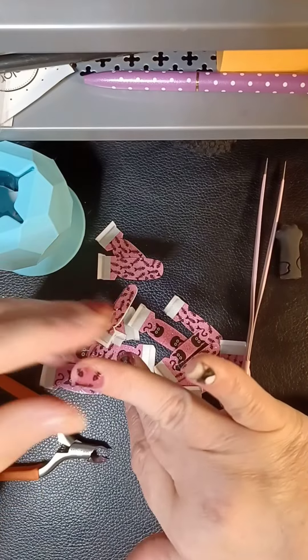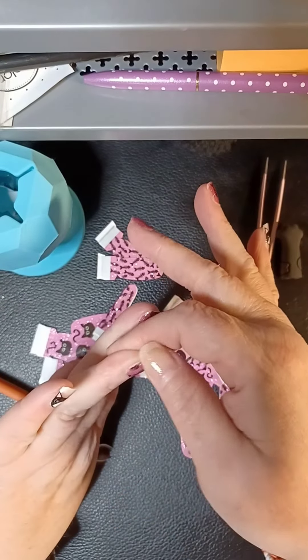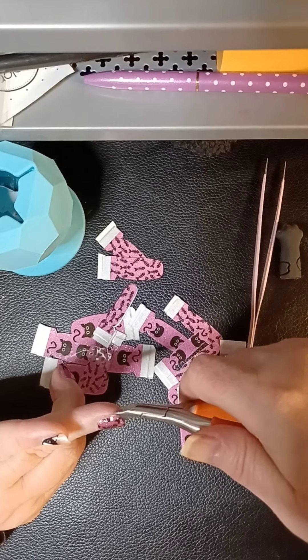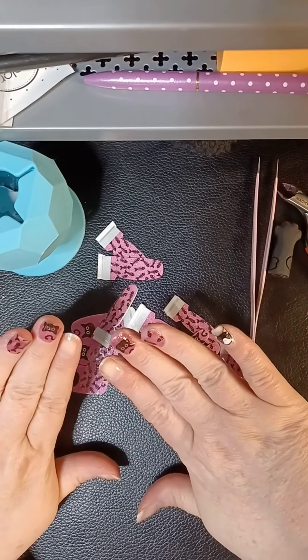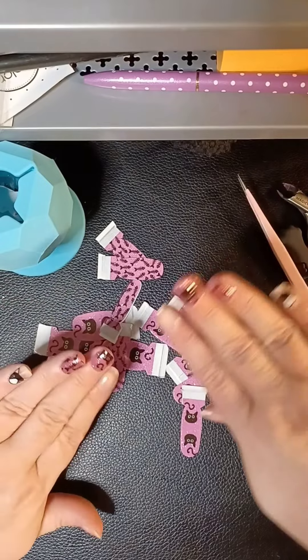I use all brands — obviously this isn't Color Street, this is an off brand. You guys know how I love to adjust the color of a sheer, but I don't know if I would adjust this — it's just pretty. It looks nice, doesn't look like it's missing anything. Super cute — little fish skeletons!